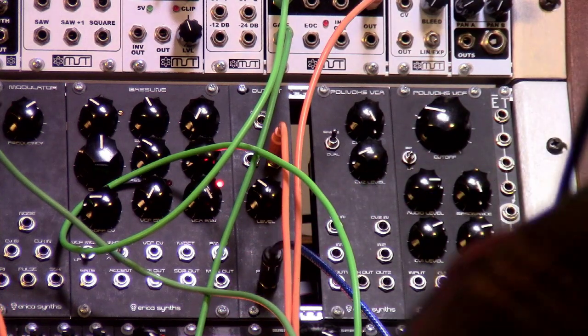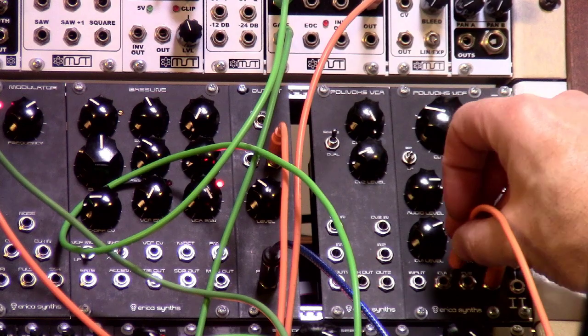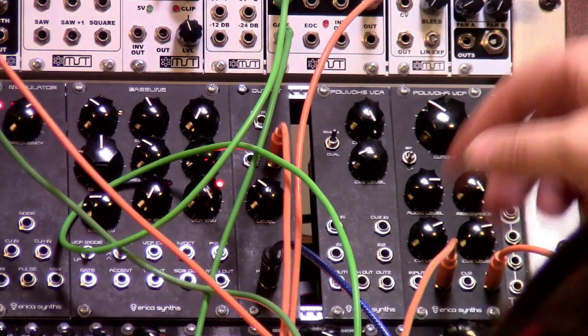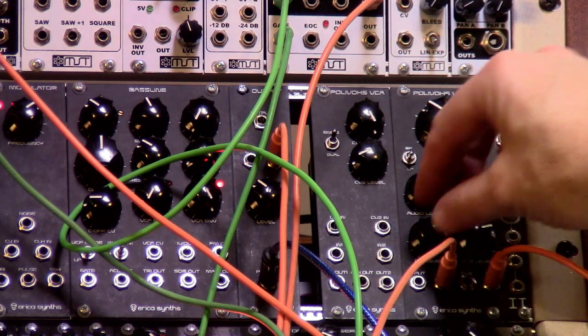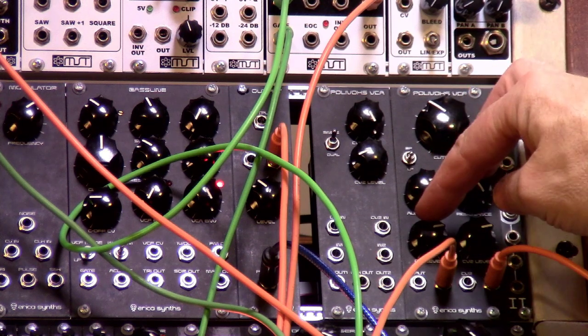You can also do crazy things like plug your oscillator directly into the CV, which does cool, crazy things when the resonance is up. That's audio going into the CV — which is just a lot of fun. It sounds really cool.